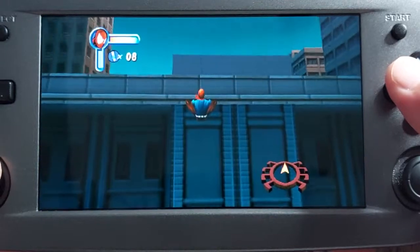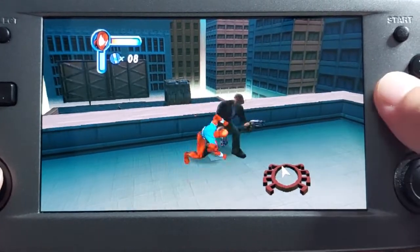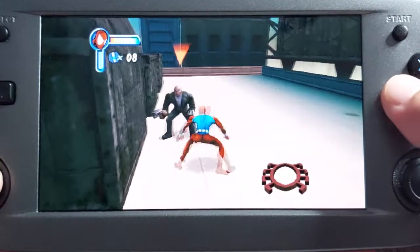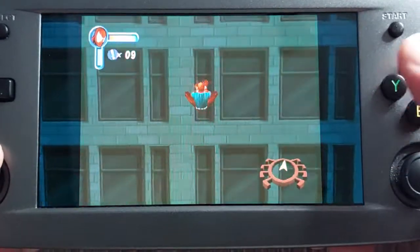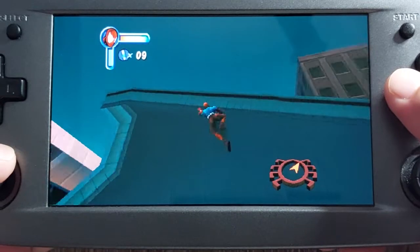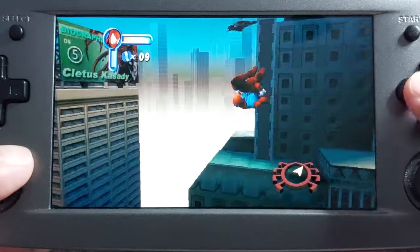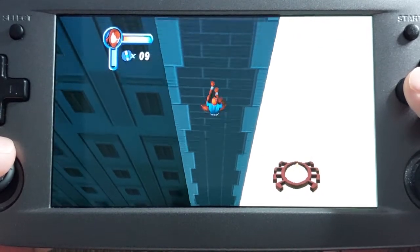You will get effects like Spider-Sense tingling where the game doesn't know we can see more of the screen, so it only applies the effects on the 4:3 area. But it's still worth playing the Dreamcast version over the PS1 version.